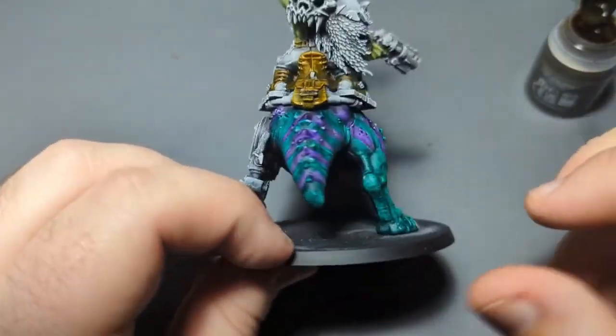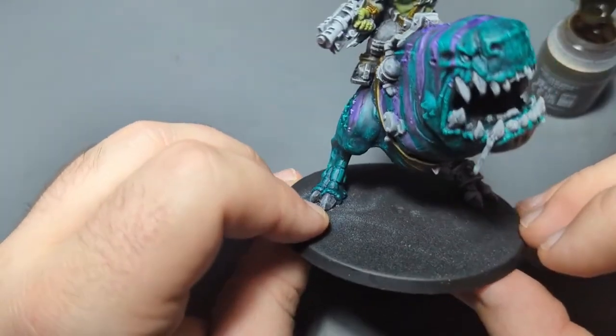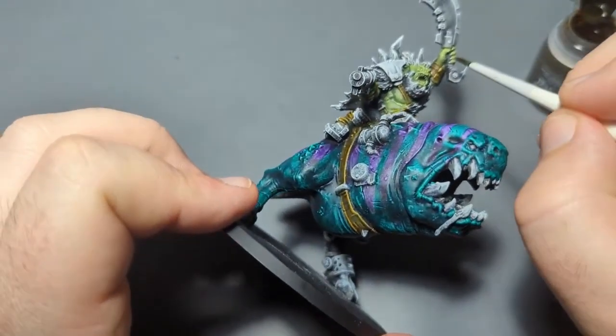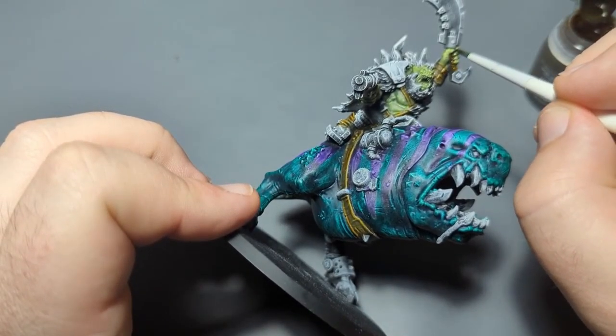Double-checking, double-checking — I don't see any more leather. Oh wait, I was wrong — there's wrapping on his sword here.